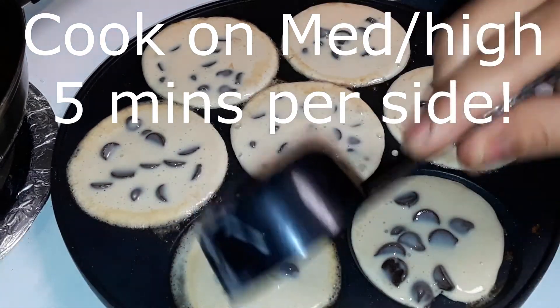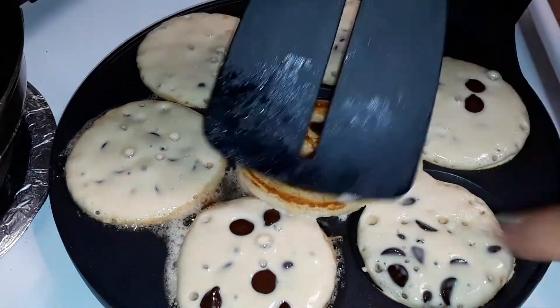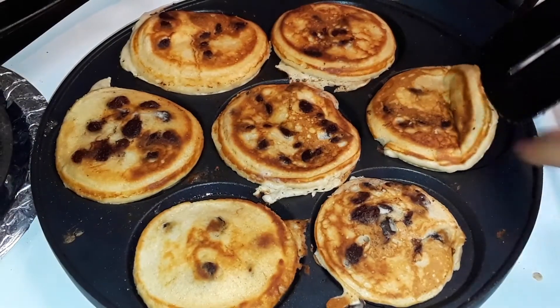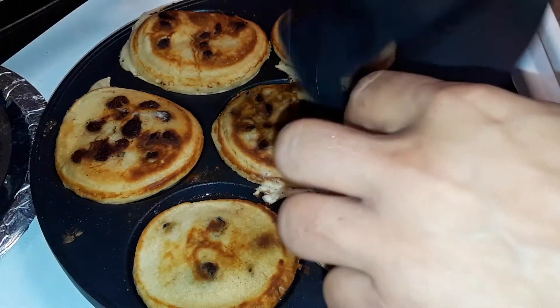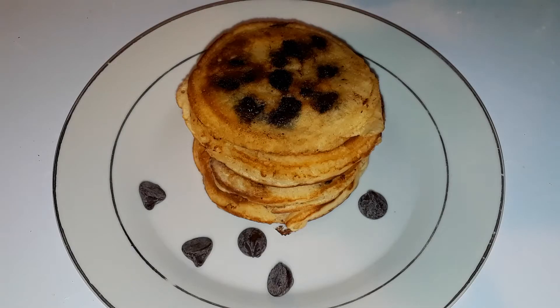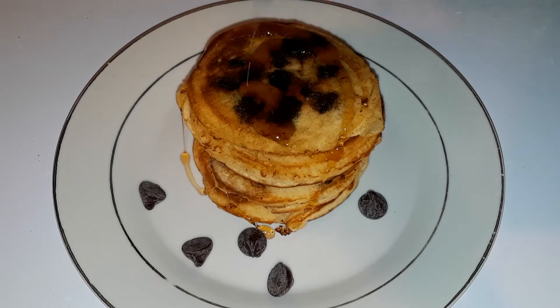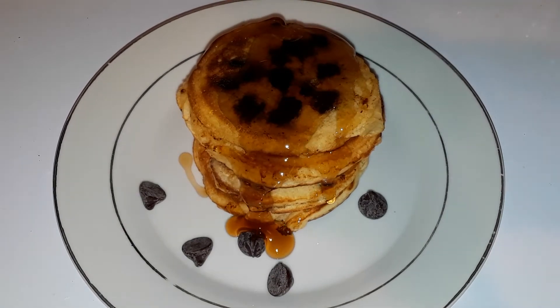Cook the pancakes about five minutes or so each side until they're thoroughly cooked, or until you get basically the color that you desire for your pancake. And here it is — this deliciousness. You're definitely in for a sweet tooth with this chocolate chip recipe, but it's definitely worth the sugar shock in my opinion. It's my favorite. I hope you enjoyed it — try them with the kids, try them with the family, make it a family event.